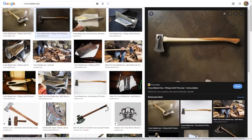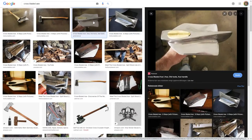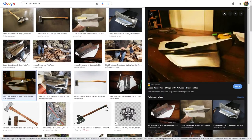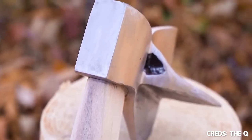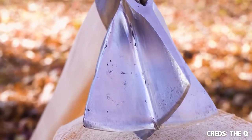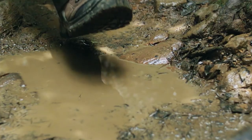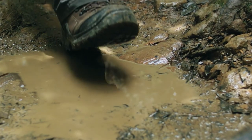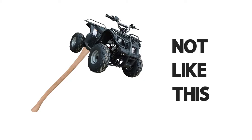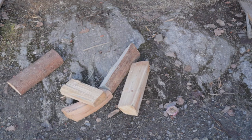Lately I've been seeing a lot of these cross-bladed axes — the ones with two axe heads welded together, so you can create an axe capable of splitting a piece of wood into four pieces with one blow. Which is pretty impressive. When I was watching those videos, I thought to myself: why not take this a step further? Or maybe two steps further. I want to see if I can make a quad-bladed axe, which in theory should be able to split a piece of wood into eight pieces with one blow.